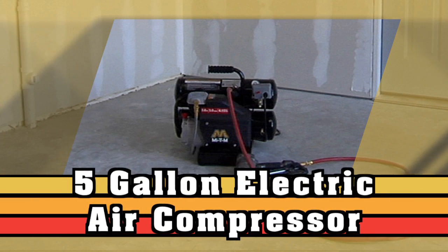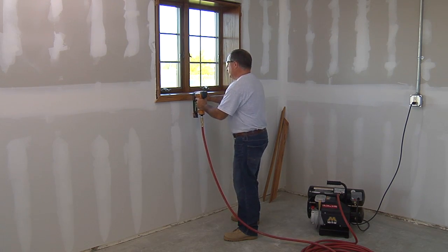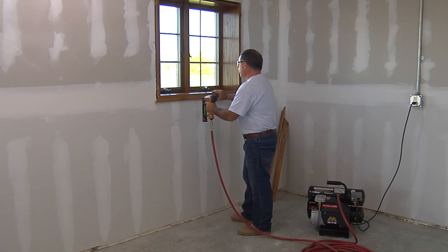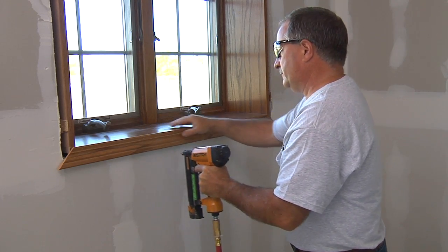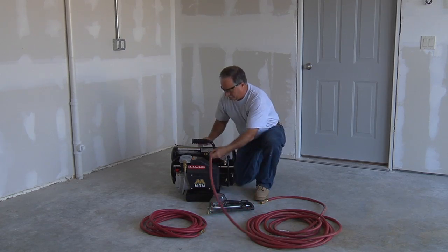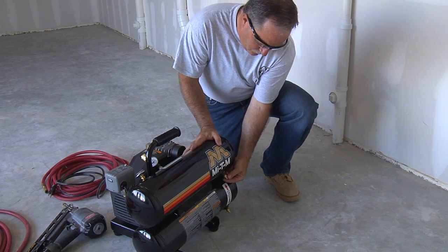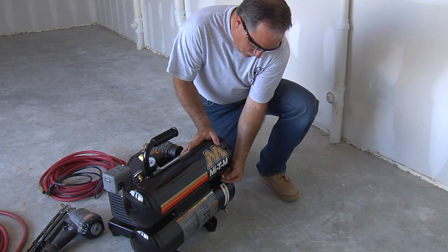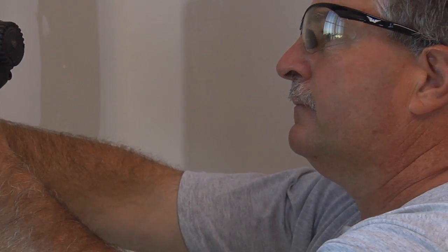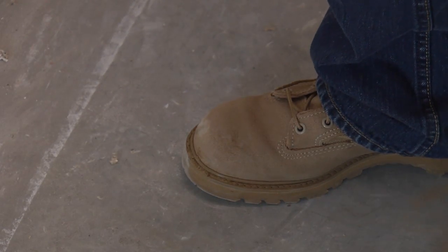A good air compressor can make jobs like installing trim with a nailer easy. They're great for the do-it-yourselfer because they can also power tools like wrenches, grinders, and paint sprayers. This video will show you the proper startup, operation, and shutdown procedure for an electric air compressor. As with all power equipment, always wear safety glasses and closed-toe shoes.